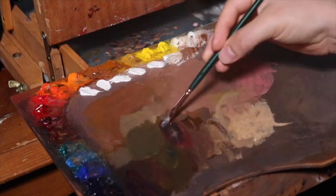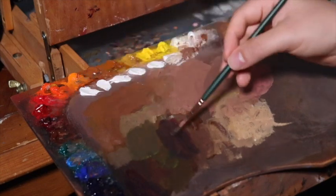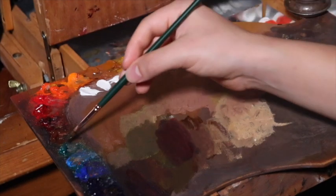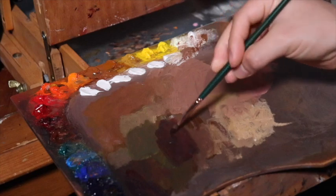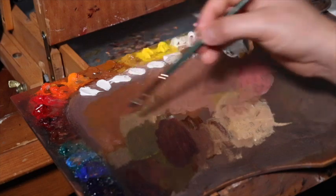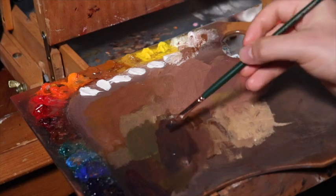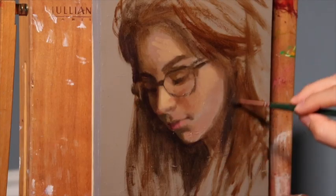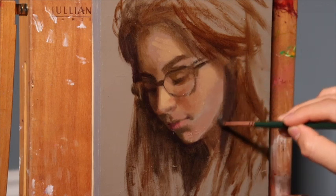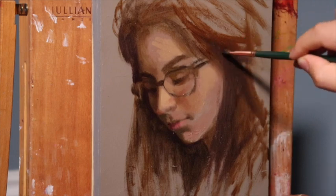A little bit more alizarin crimson goes into this mix, and phthalo turquoise — a very strong color — along with viridian. Please note that I use alizarin crimson and alizarin crimson permanent interchangeably; they are about the same thing to me. Now I've added a little bit of viridian into this, and it's a really nice neutral gray that leans towards the bluish. What we're doing is setting up the shadow planes for the hair.